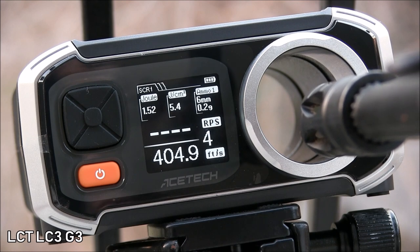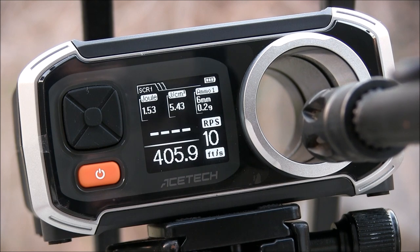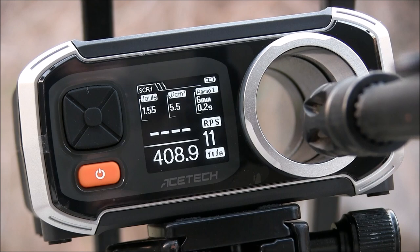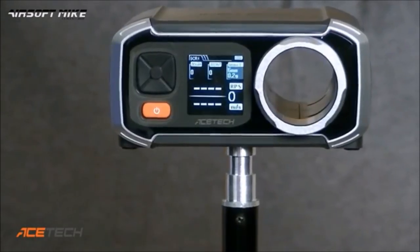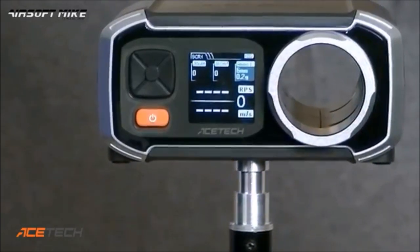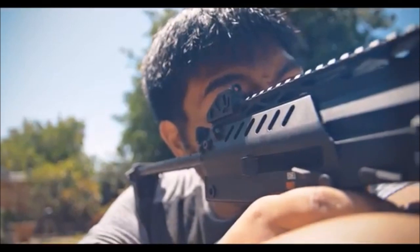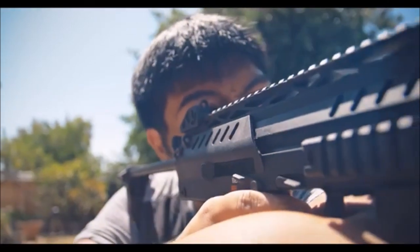I honestly actually like this chronograph already, so hopefully after this review I'll start seeing some of these pop up at some fields I visit. I will be adding links down below in the description to both Airsoft Mike's video over this same chronograph because I like his stuff and he has fun with his reviews, and to What Are You Buying's video because them's good people. I've been a subscriber and supporter of those guys for years.